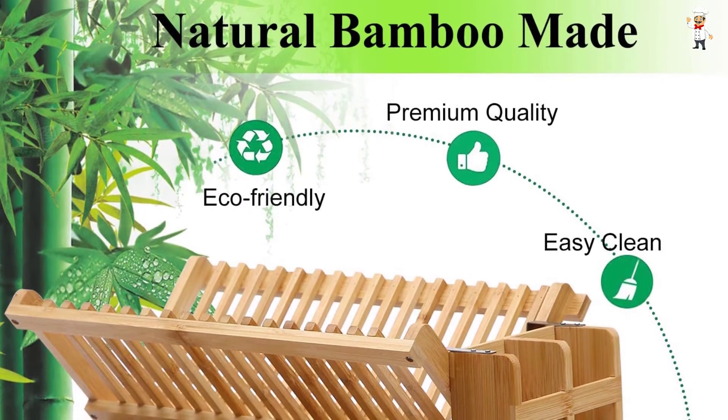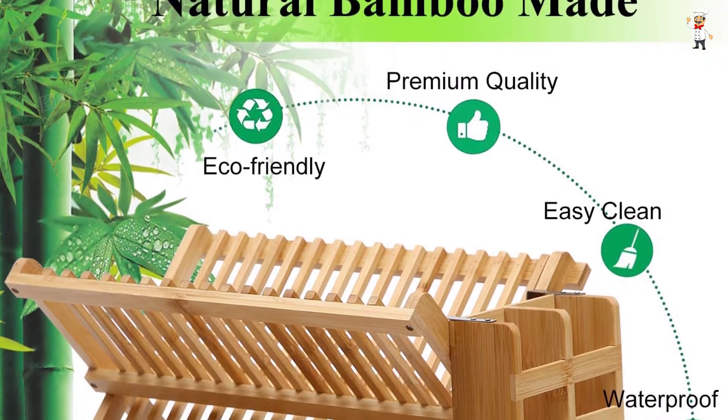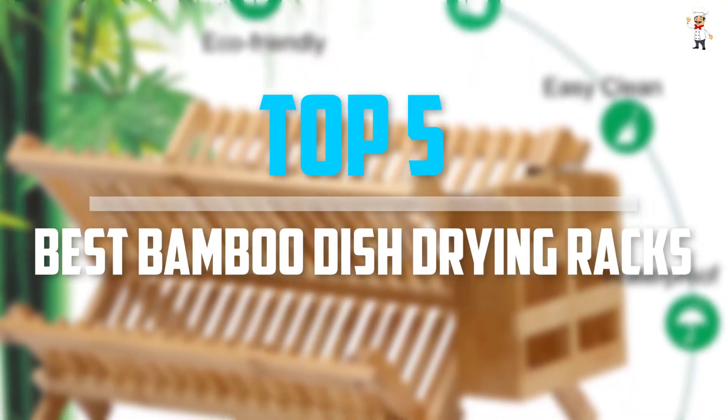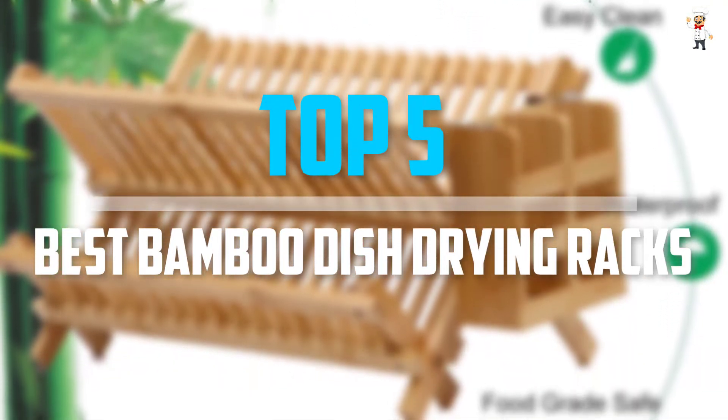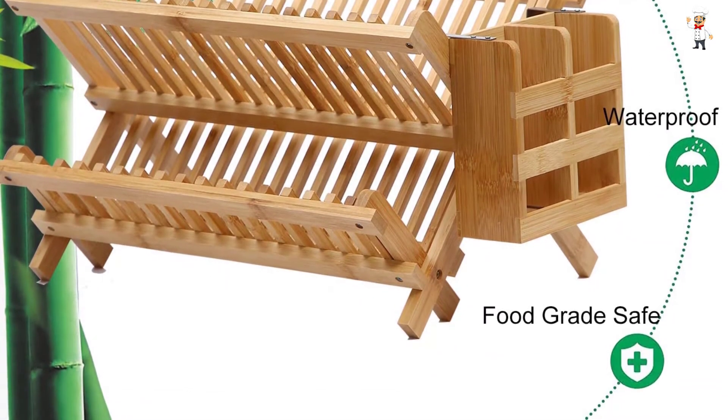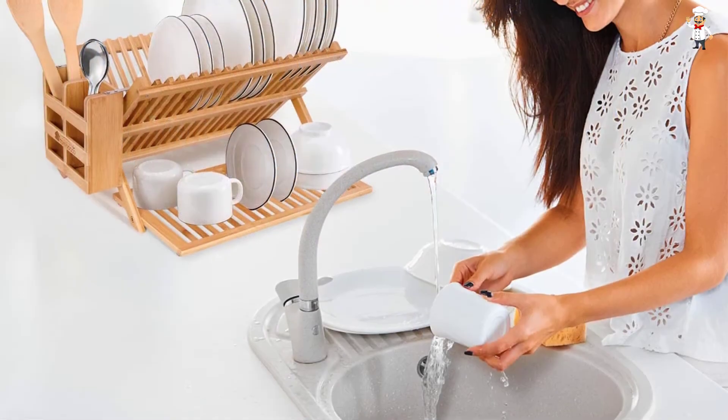Are you looking for the best bamboo dish drying racks in your budget? Well, in today's video we break down the top 5 best bamboo dish drying racks that are available on the market. I tried to make the list based on their popularity, quality, price, durability, user opinions, and more.